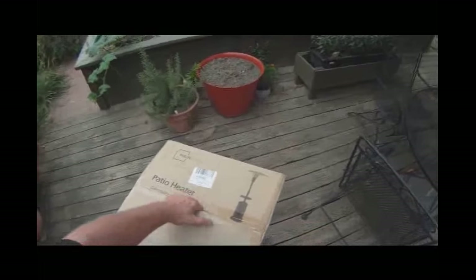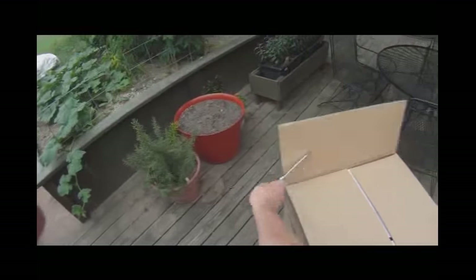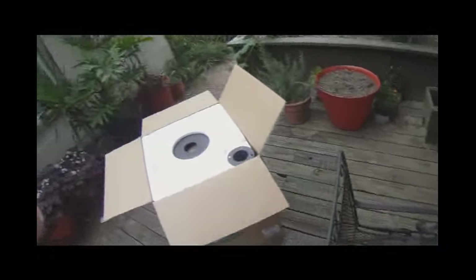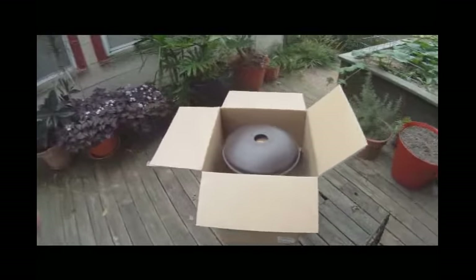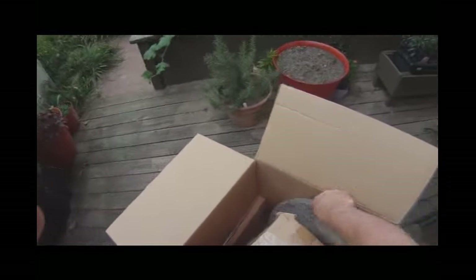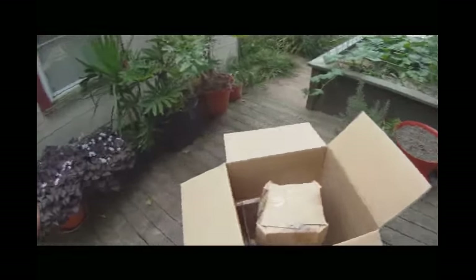We're going to pop it open and see just how easy it is to put together, following the instruction booklet. I thought it was all put together there for a second. That's the hood — I guess it's in four sections. Wasn't quite sure how they had that hood in there.